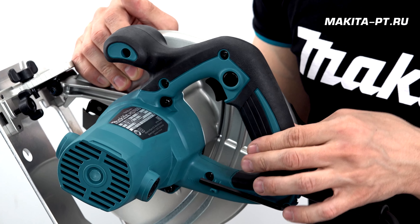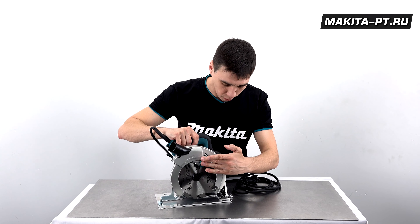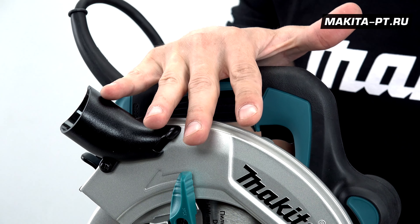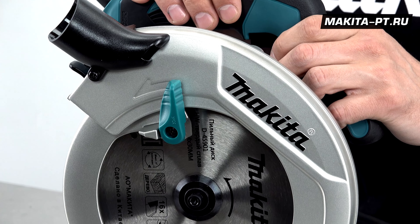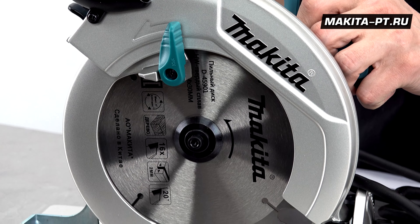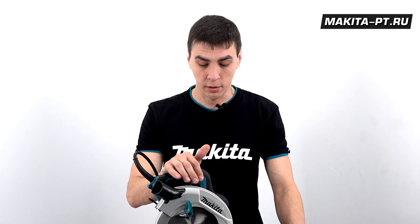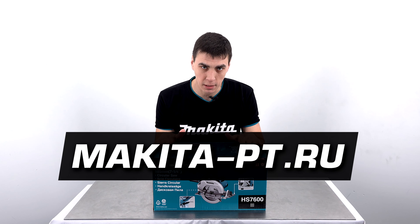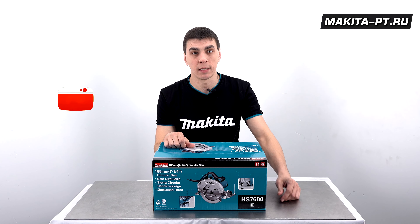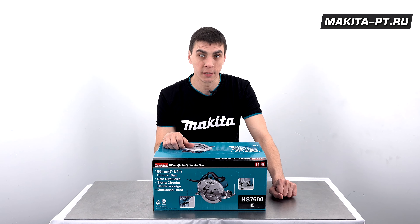У пилы эргономичные прорезиненные рукоятки с надёжным хватом и рельефными резиновыми вставками. Массивный алюминиевый корпус снижает вибрацию и обеспечивает точность реза. Пила подойдёт для строительно-отделочных работ, работы на даче, в частном доме, при изготовлении мебели и распиле ЛДСП. Приятный звук двигателя и отсутствие люфтов. Приобрести пилу можно на сайте makita.difisp.ru по ссылке в описании. Не забудьте поставить лайк, подписаться и нажать на колокольчик.